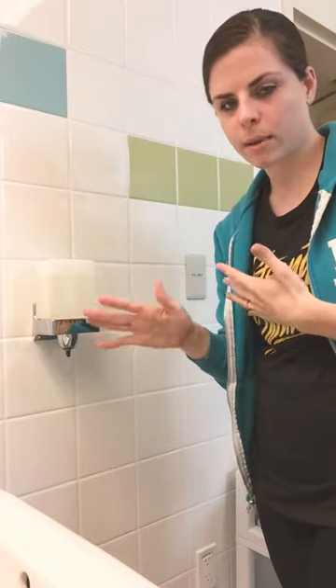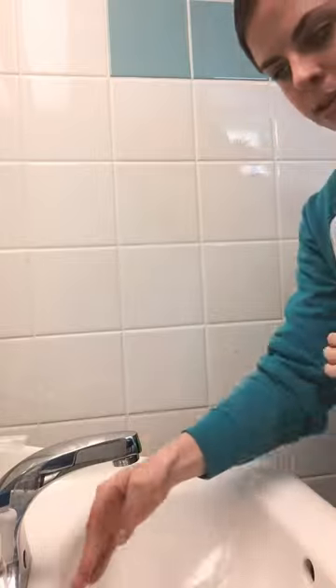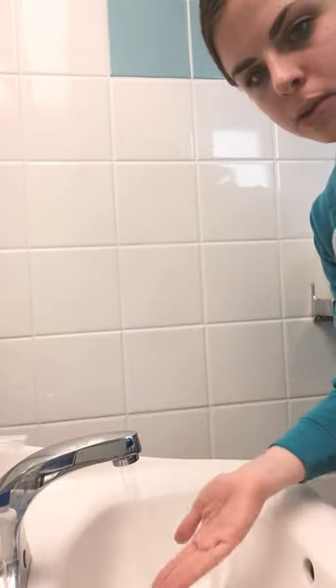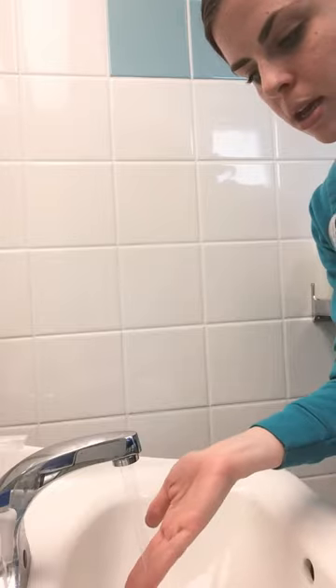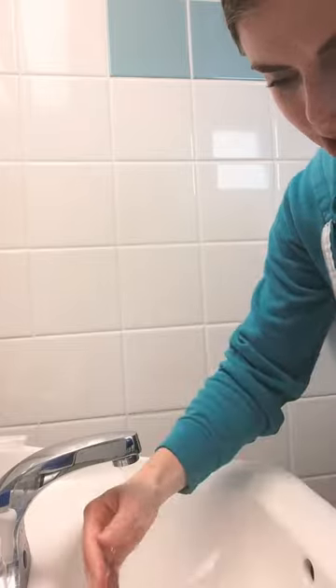This sink is a little bit different than the one you might have at home because it's automatic. But the water will come out. You want to make sure it's not too hot or too cold, so you're going to put your hand underneath and make sure that feels okay.